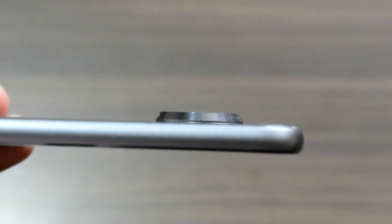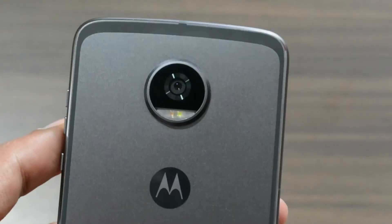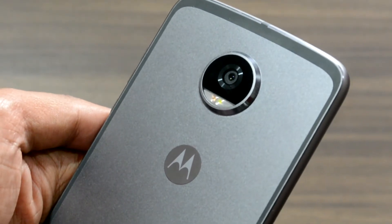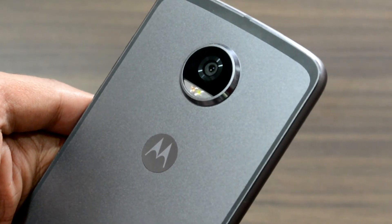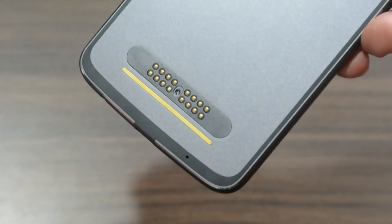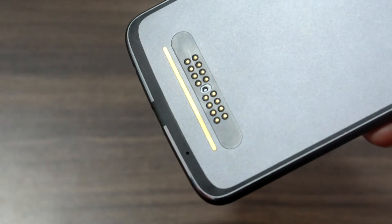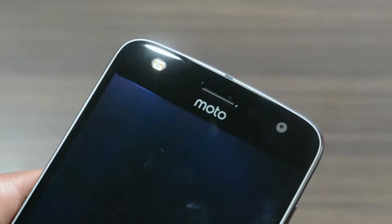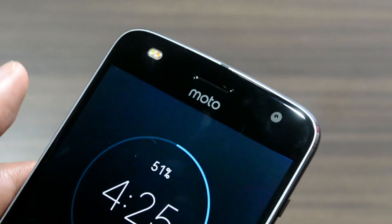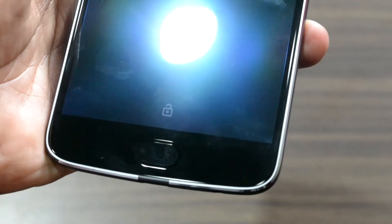Unfortunately, the camera bump sticks out like a sore thumb, adding roughly 2mm to the thickness of the phone. The bump contains the camera itself, dual-tone flash, and laser autofocus emitter. A metal ring keeps the camera lens safe from scratches. To ensure support for last year's Moto Mods, Motorola has retained the 16-pin connector at the back, made with 24-carat gold to prevent corrosion and offering some scratch resistance. The front camera is a 5MP shooter, and towards the bottom of the screen you have the fingerprint sensor.